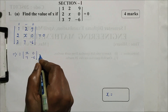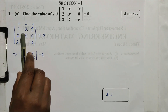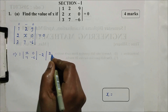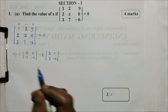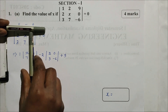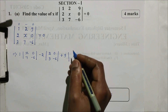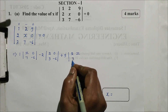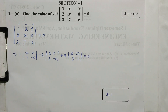Next is minus 2. Again, this element is row and column closed. This element is 2, 0, 3, minus 6. Next is plus 9. This element is row and column closed. This element is 2x, 2x, 3, 7, is equal to 0.